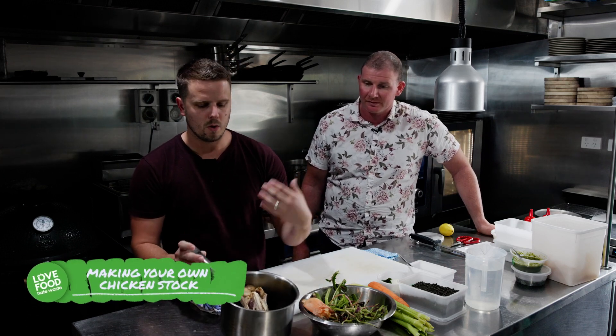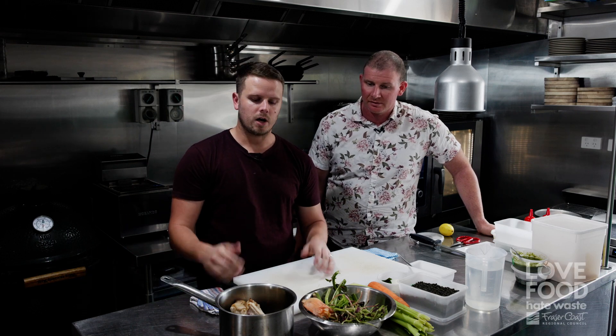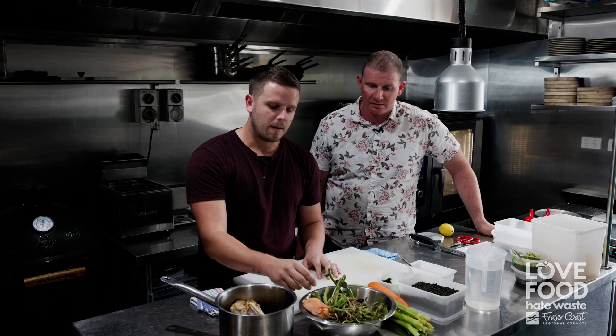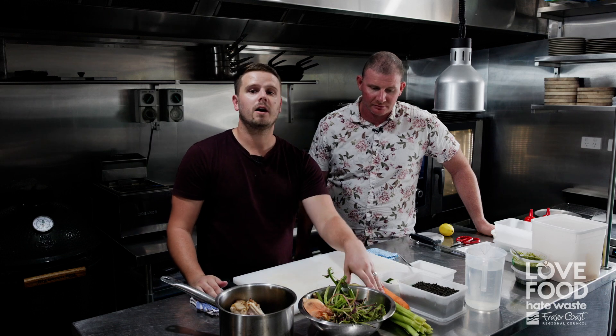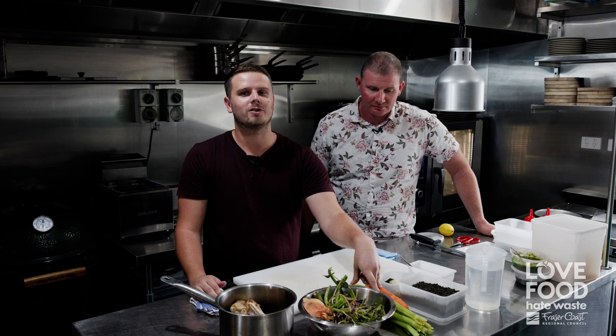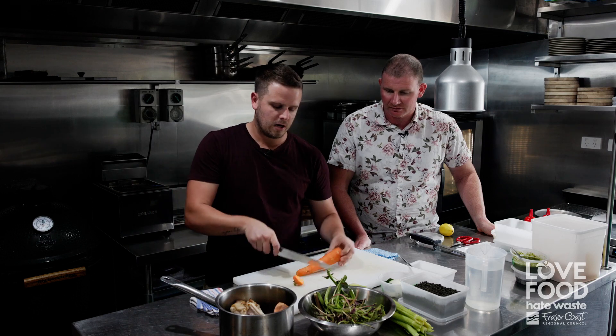We're going to create a stock. What I've done is already roasted off our frame to get a nice color to it - nice and golden - to bring out all those fats and flavors left on the carcass itself. We've got a little bit of our amaranth stalk, some onion, a little bit of bay leaves, garlic, celery and carrot, which 90% of households are going to have. We're going to create that stock as a base for a gravy, a chicken and sweet corn soup, or anything that incorporates that heavy chicken-oriented flavor. We're just throwing the scraps in - we're not really wanting to make it look pretty.